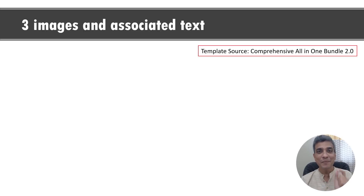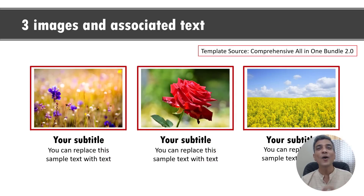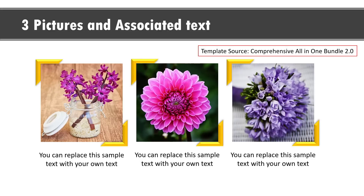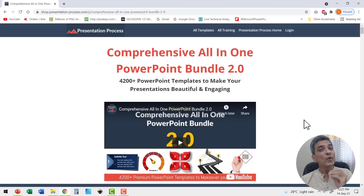Creativity is that magic ingredient that makes all the difference between boring and beautiful slides. Here are some example templates taken from our comprehensive all-in-one PowerPoint bundle version 2.0. You can see how we use custom animation in creative ways to capture your audience's attention throughout your presentation — even for something as simple as comparing two options. We created this resource for busy professionals who may not have the time to create elaborate animated PowerPoint slides themselves. It is a collection of more than 4,200 premium PowerPoint templates complete with custom animation. The link is in the description box below the video.